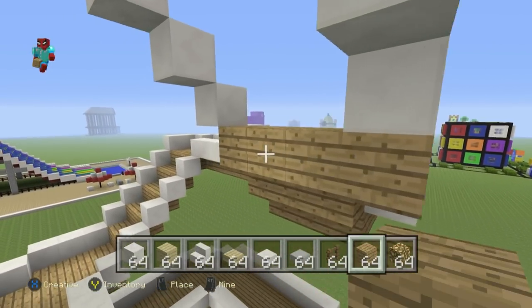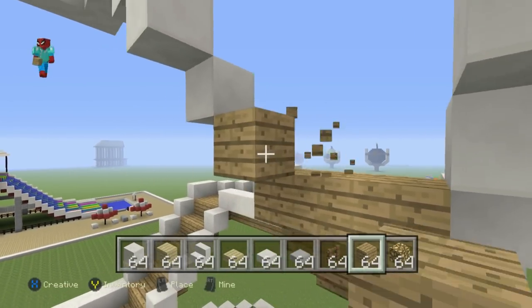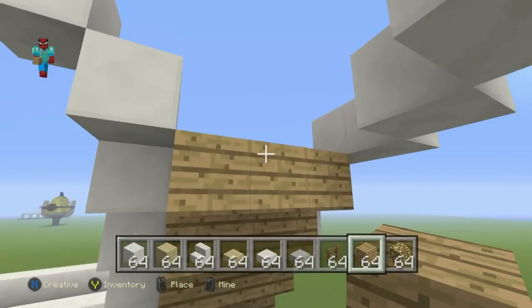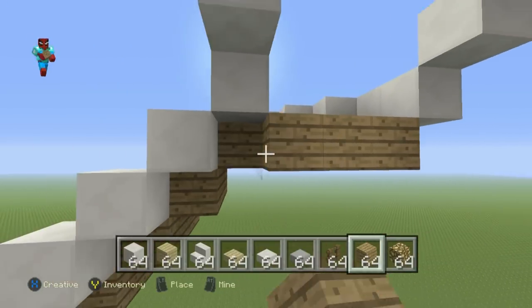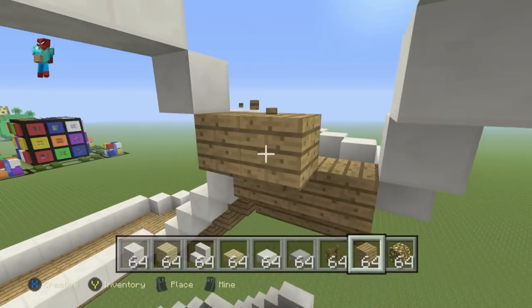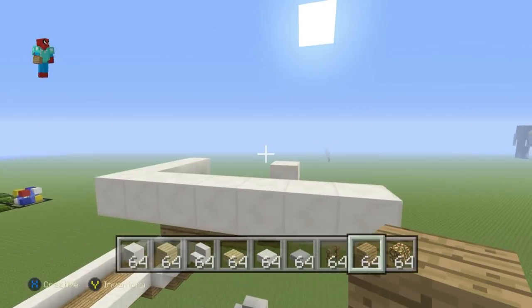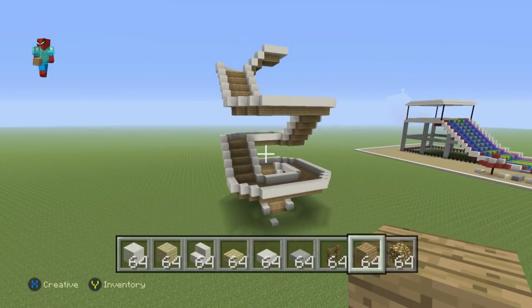If you want to add supports, different colours, or glass at the bottom instead of oak wood planks, feel free. We just have to place some oak wood planks — this is the last stage here, filling the bottom bit coming all the way up to the top of the slide. And boom — we now actually have the slide part taken care of. We can also build a layer of oak wood planks into the ground here.